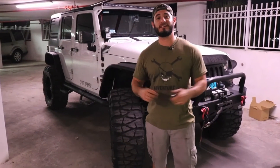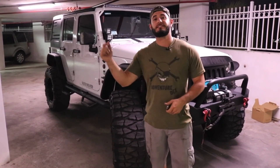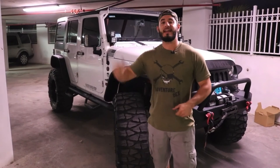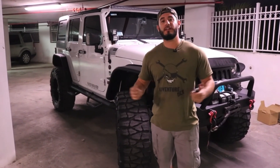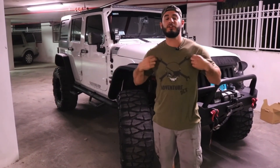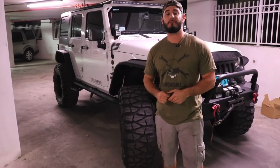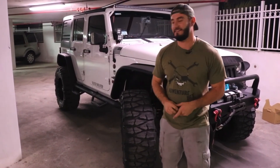Alright guys, I hope you really enjoyed that video. If you did, click that like button and don't forget to subscribe to follow my Jeep build. I'll put the product link in the description so you can go check it out. Don't forget to follow me on Instagram to stay up to date and see some behind the scenes. If you want to support the channel you can get one of these t-shirts linked below. I've got a lot of exciting stuff coming up so stay tuned. As always I'm Adventuredex - keep on Jeepin!